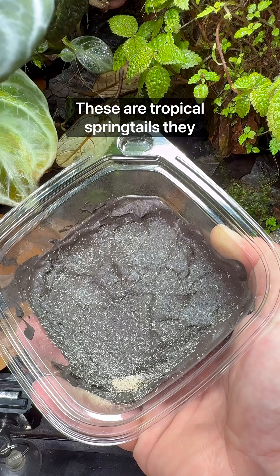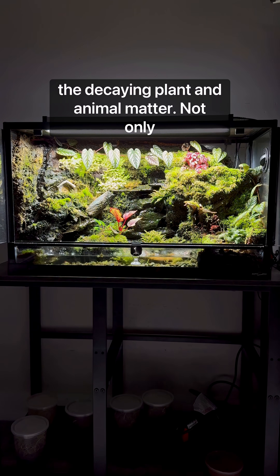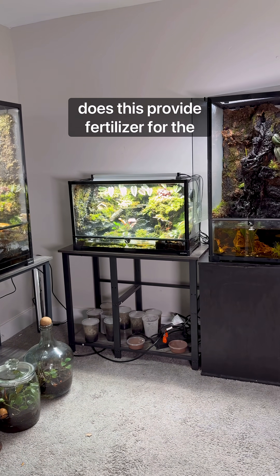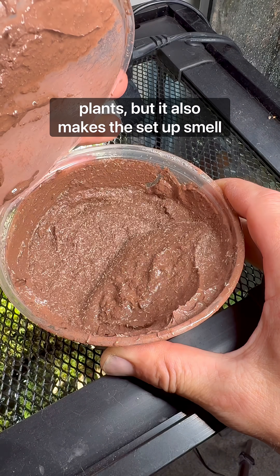These are tropical springtails. They maintain my bioactive setups by eating decaying plant and animal matter. Not only does this provide fertilizer for the plants, but it also makes the setup smell great. It's kind of like having giant air fresheners in your home.